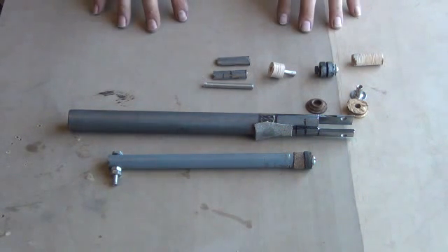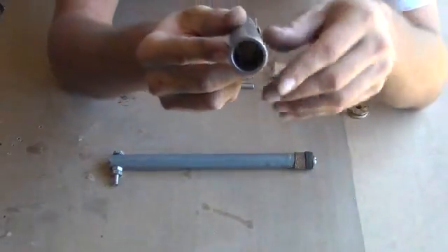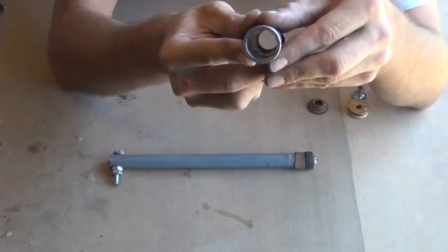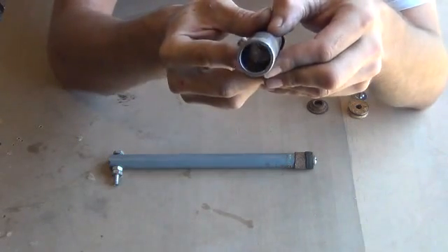I'll do my best here trying to describe the building process. First of all, you want to start with just an outer tube here. This is our case tube — this will actually be the cylinder housing. You want to make sure it's a seamless piece of tubing; you don't want any seams going down that. You want to make sure it's nice and smooth because that will ruin the effect of your pump head.